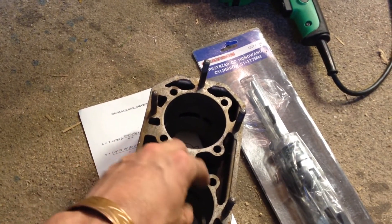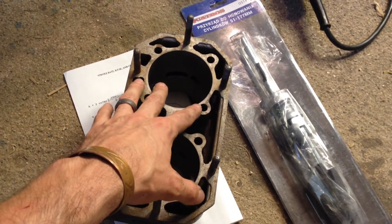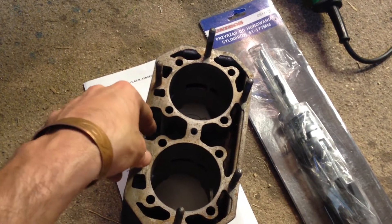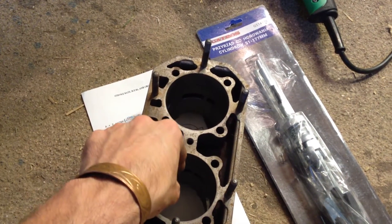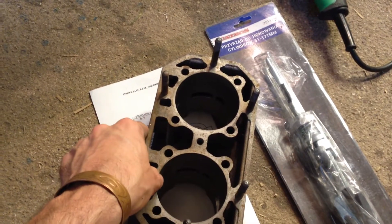Attach it to your chuck, and as you put it in make sure it's seated all the way in there. Have this firmly secured to something and turn it on, having it rotate relatively slowly — you don't want it spinning like you're drilling something. Go up and down as vertically as possible, and that will deglaze and hone the inside of your cylinder.